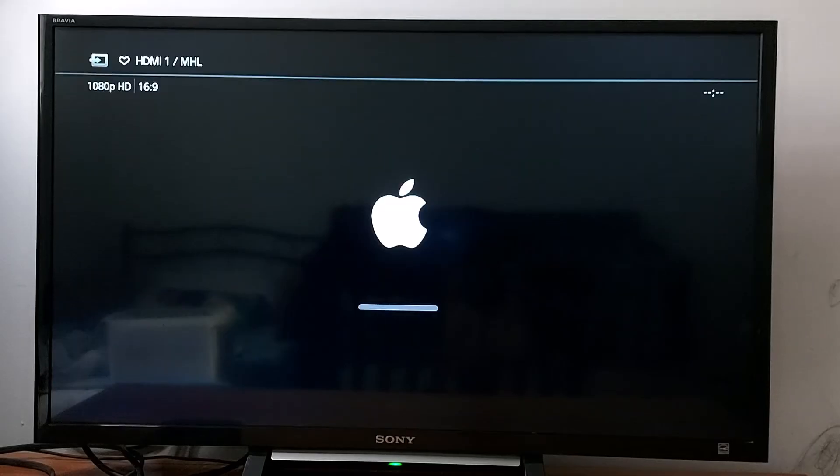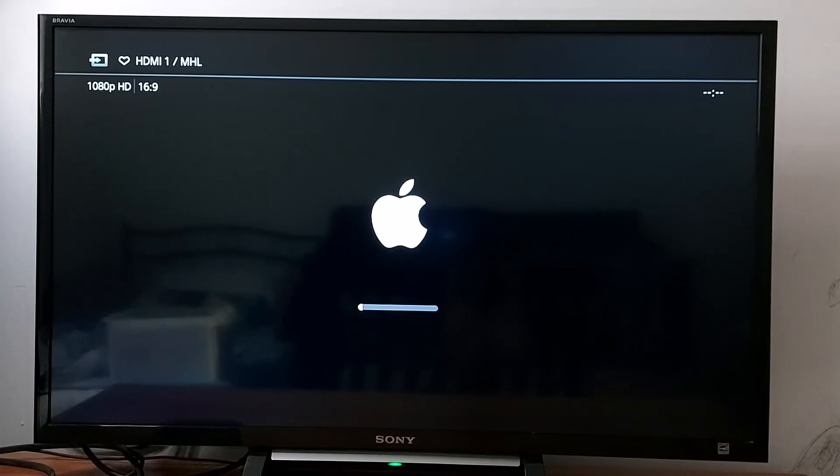It will take one or two minutes to reset your device, and then you just need to set it up again — choose your language and follow the prompts.